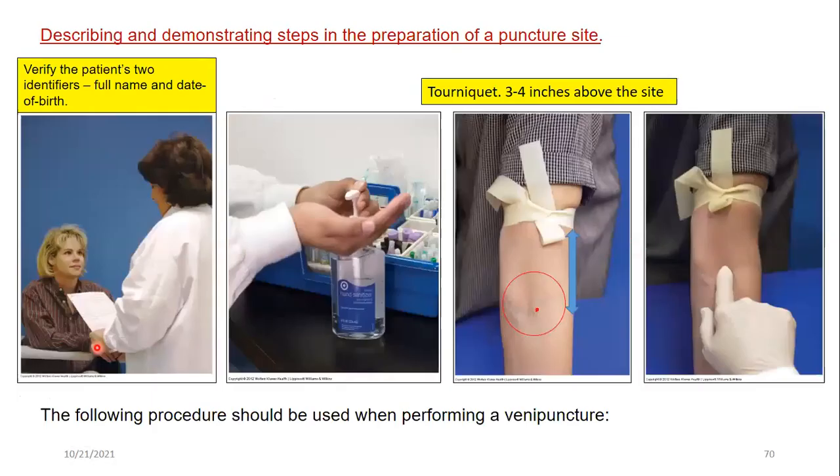Looking at the photos in sequence: patient verification with two identifiers — full name and date of birth. The phlebotomist is wearing a buttoned white lab coat, as required. The tourniquet is positioned 3 to 4 inches above the intended puncture site — marked here with a red dot. The tourniquet must be placed 3 to 4 inches above the puncture.